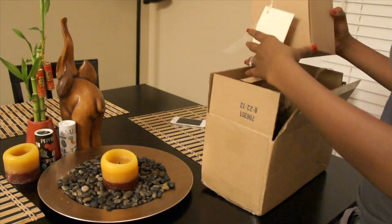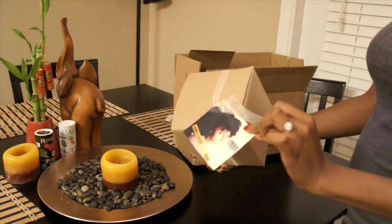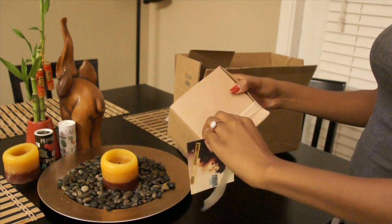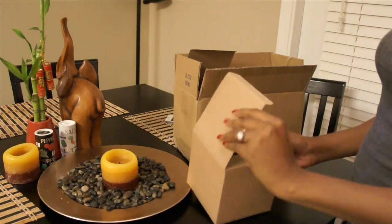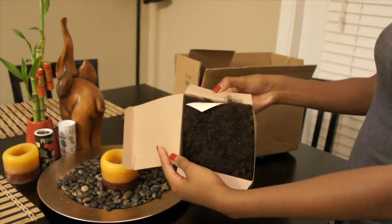This video is going to be an installation video of my Kinky Comber wefted hair. This is a reinstallation because the first time I installed my hair it wasn't installed properly and the tracks ended up slipping off. I'm going to show you all a new way that I did it that proved to be a little more secure.